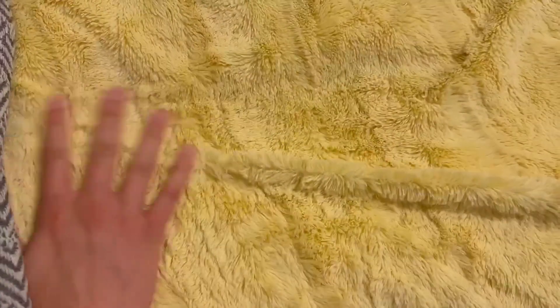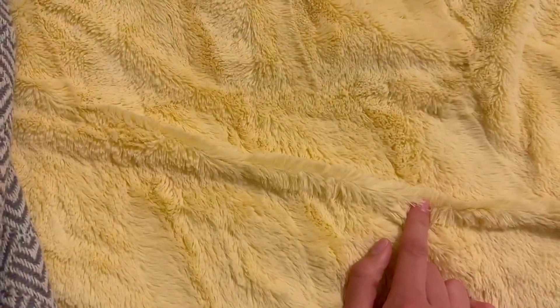It's a minky filling blanket, but it is 100% polyester. It is super thick and just luxurious filling.